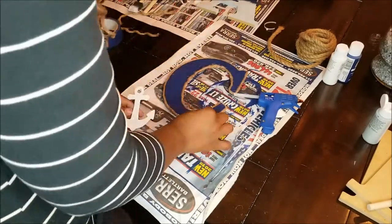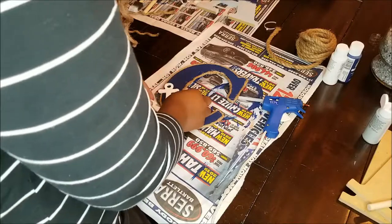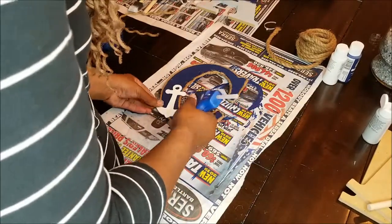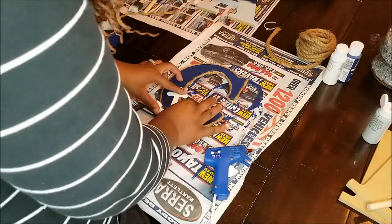Now that this is done, you're going to take your wood piece that you painted earlier, find which position you want it in, and hot glue it to the letter. And that is it for the C — super easy and super cute.